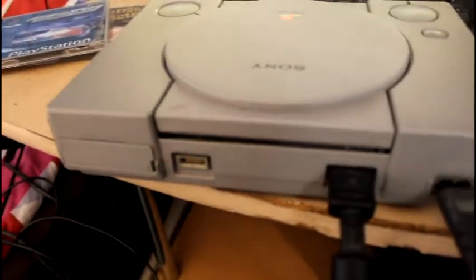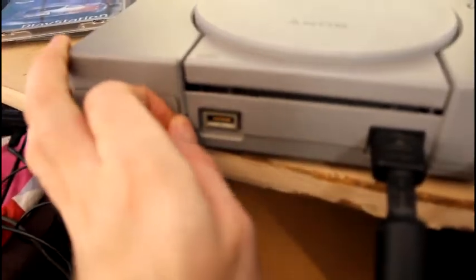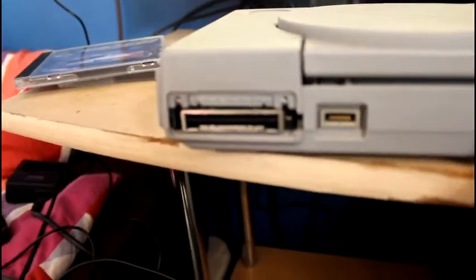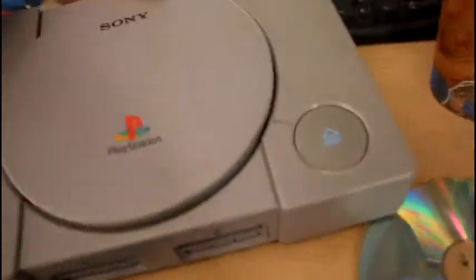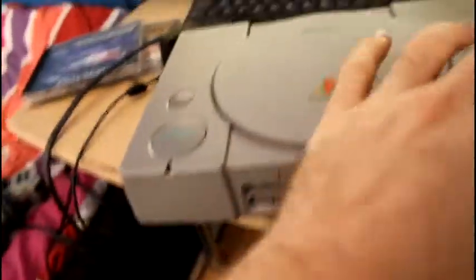Just plug in the cables then. Notice this - this is the model with the parallel input-output, that's what I was talking about earlier. Open the lid, insert the game again and see if it works.